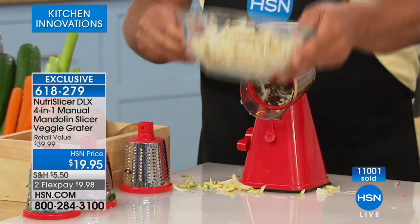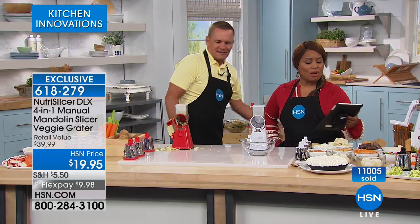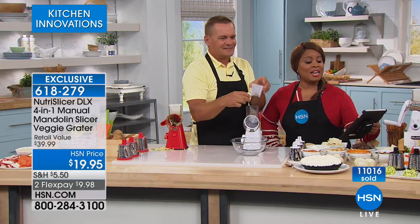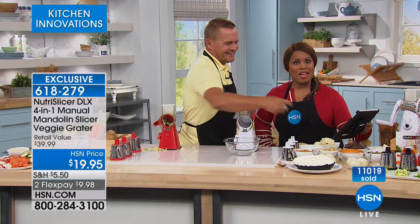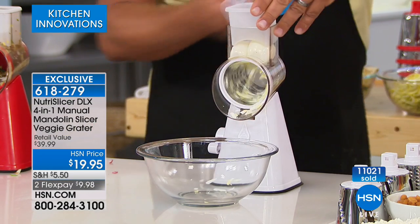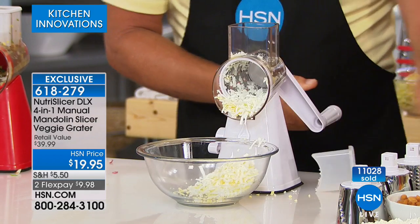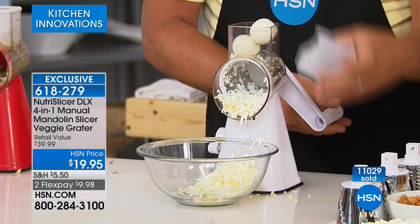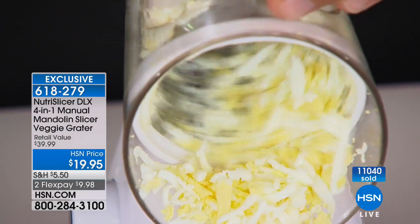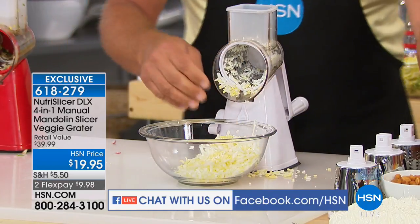Debbie on our Facebook page wrote 'proactive preparation means fresh, not packaged, no more nicked knuckles.' You're absolutely right, Debbie. A lot of people talked about the old-fashioned mandolin and nicked knuckles. Jamelia talked about zucchini bread and Tanya is on our Facebook page as well. It's already at the ready — a small petite size that can sit right on the counter. I'm doing some hard-boiled eggs for egg salad, tuna fish, or chicken salad.